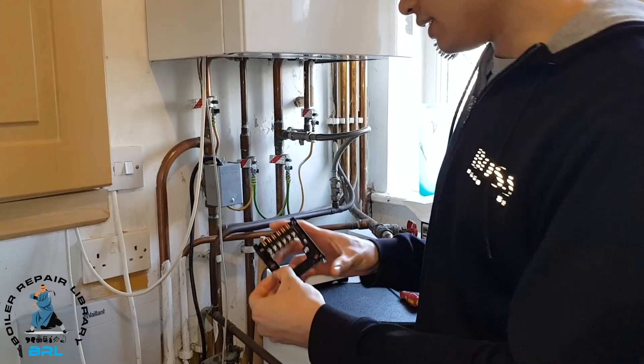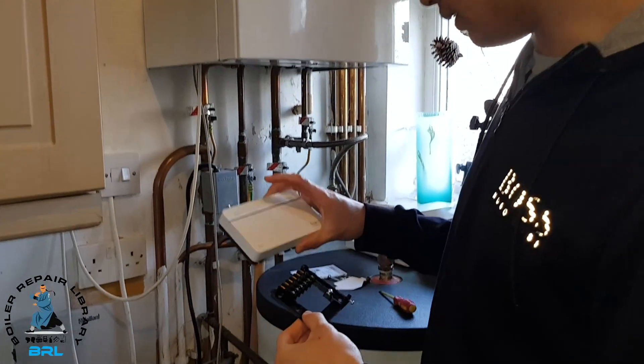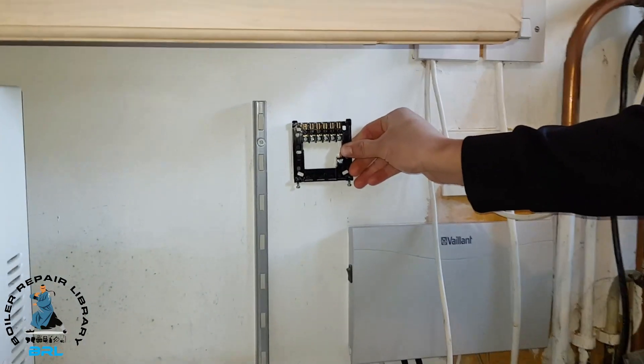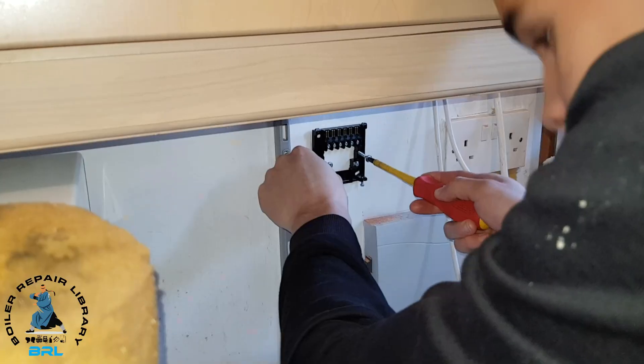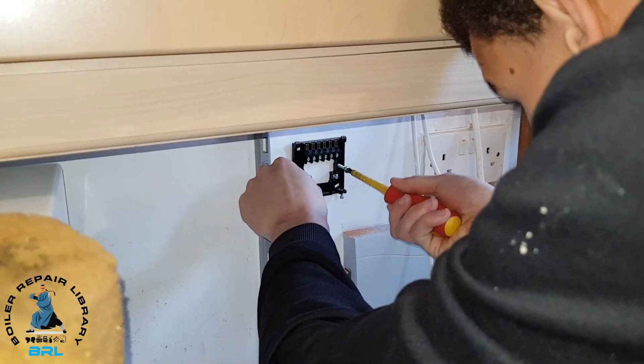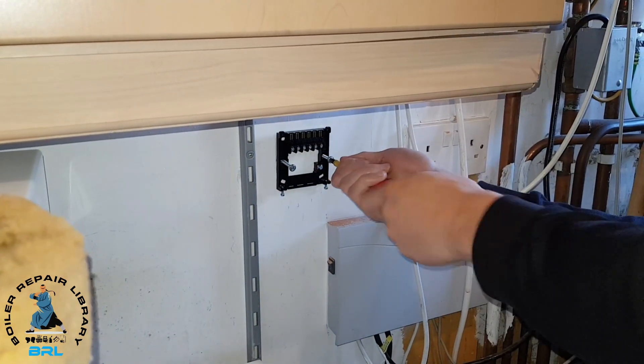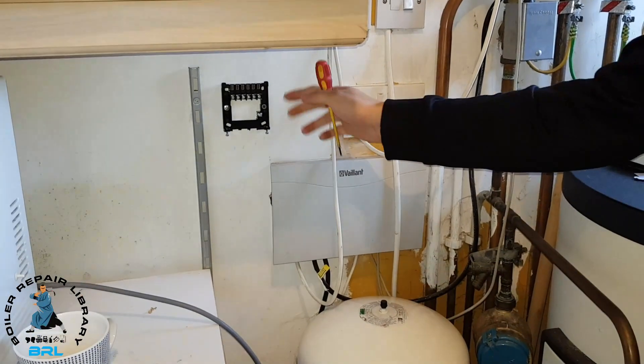This is our back plate for our programmer. I've just made some markings where we're going to fit it, so we'll get that in now. We've just drilled the wall, put the plugs in, and now we're just screwing it in. So we've got the back plate on now.